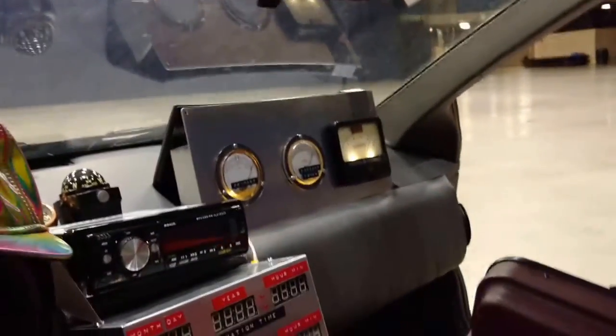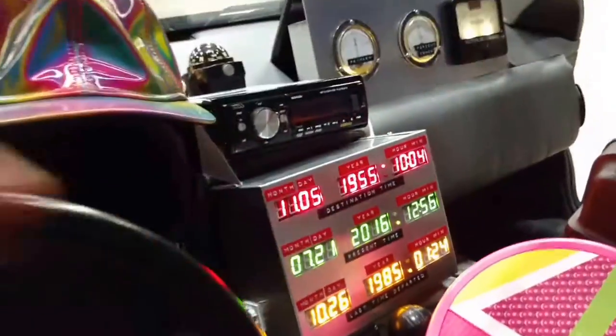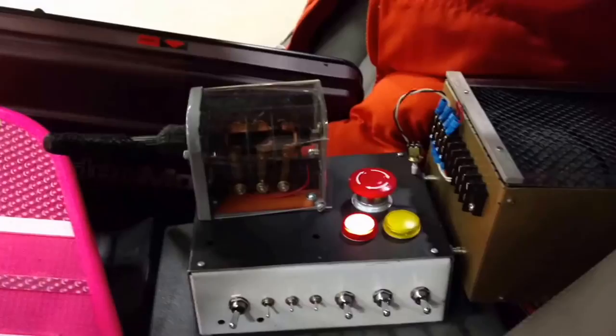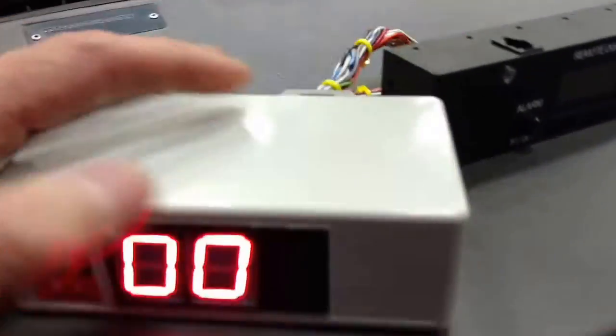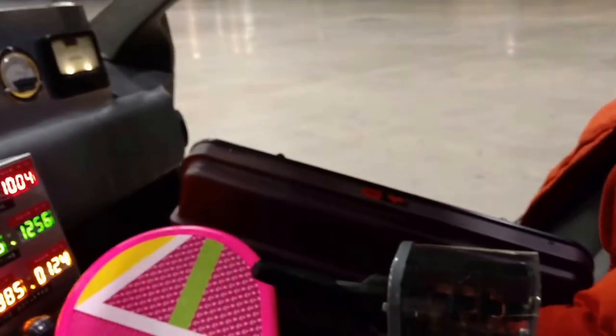The spectrum analyzer, flux capacitor, speedometer, and plutonium gauges all turn on as well. To travel through time, you hit this button. First though, I'm going to put it in demo mode, and then engage the entire system.